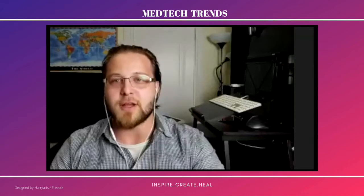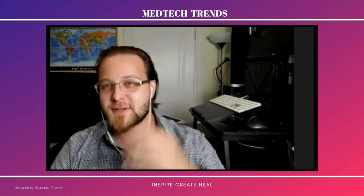Welcome everybody. This is another episode of MedTech Trends. We've got Richard Cheng with us today, and we'll dive into a product that he's been developing over the last couple of years, him and his team. The product is called Revertome Home. Welcome, Richard.